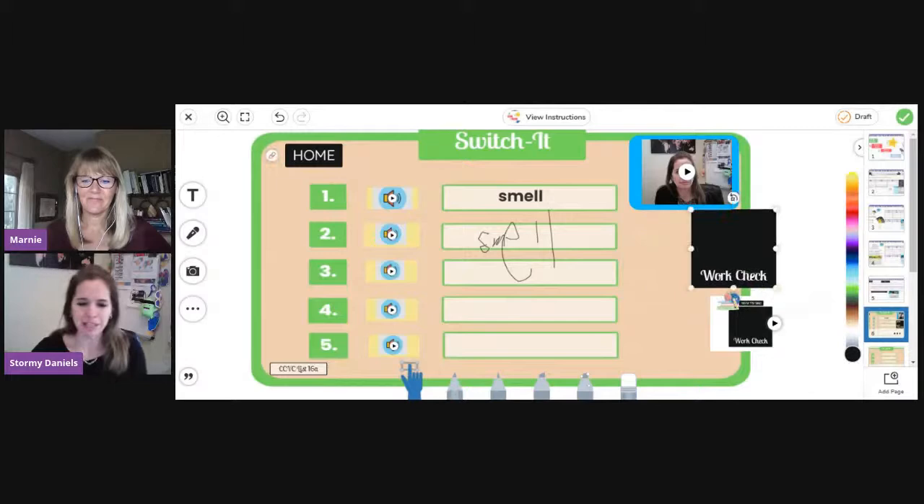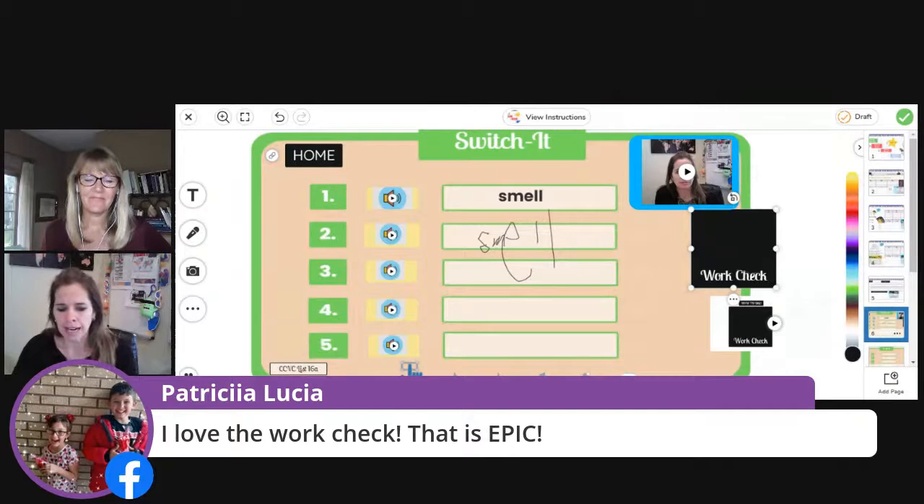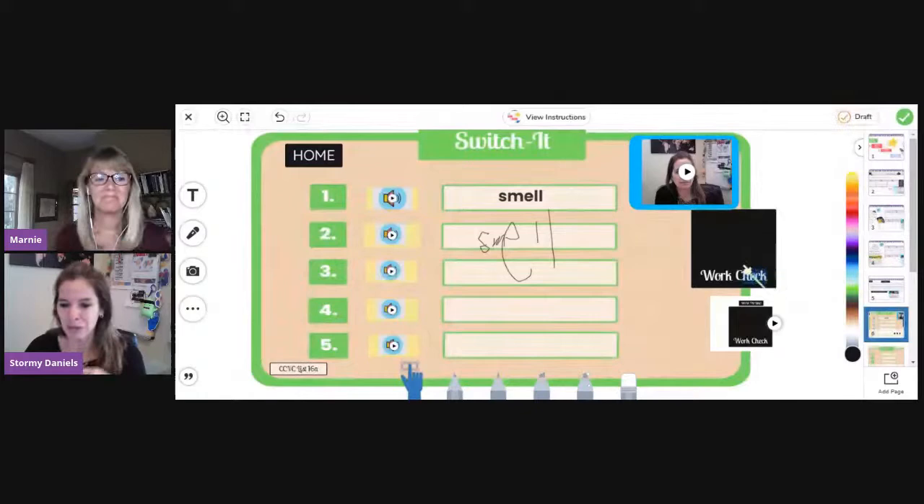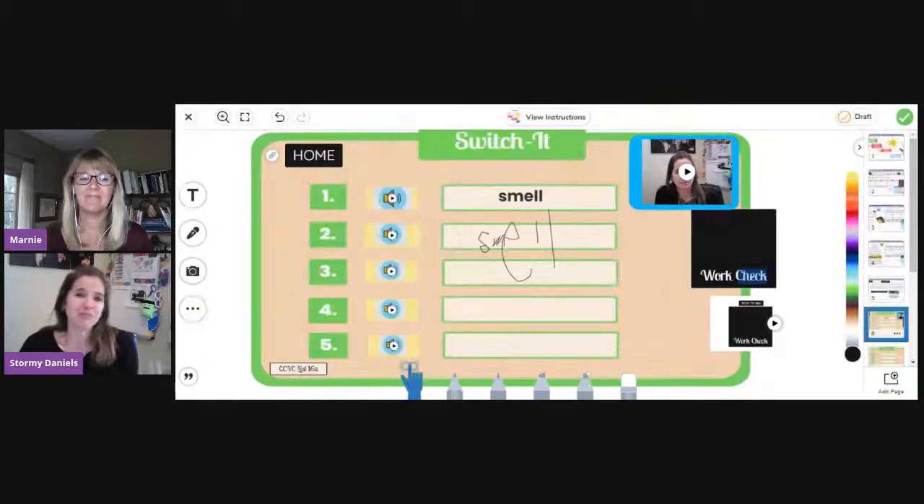I'm not going to grade this — it's really just to get them to practice these skills. Then if I played the entire instructions, I want them to push the record button and read those words to me before they turn it in. To turn it in, they use the checkmark button on the right. If they're not done, they can push draft and it'll save, then they can come back to it. If they're done, they push the check and it goes to me. Even if they try to use the word check to copy, they still have to read it to me. So guess who wins? The teacher.